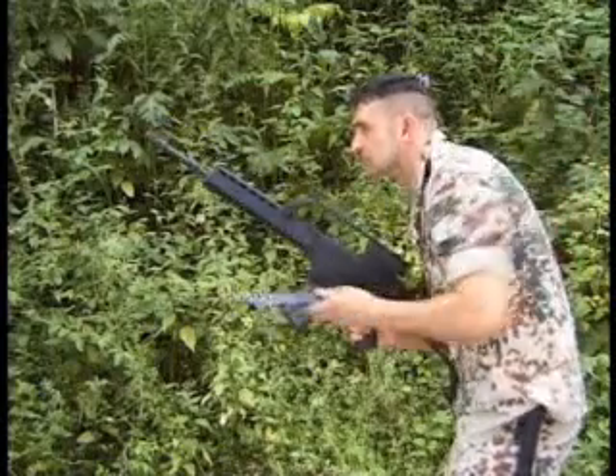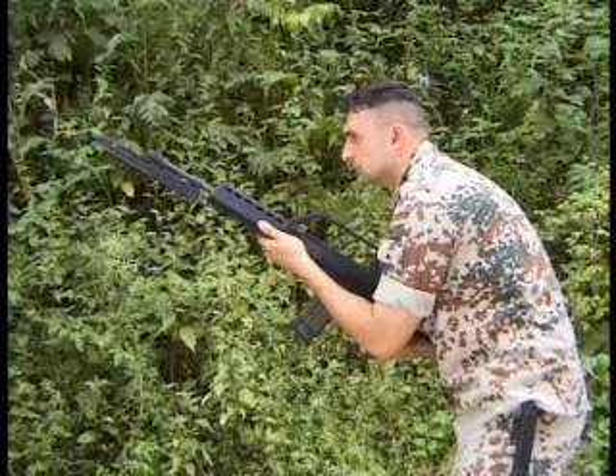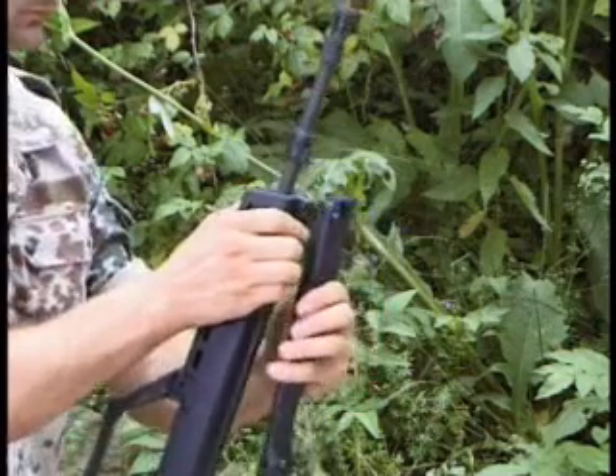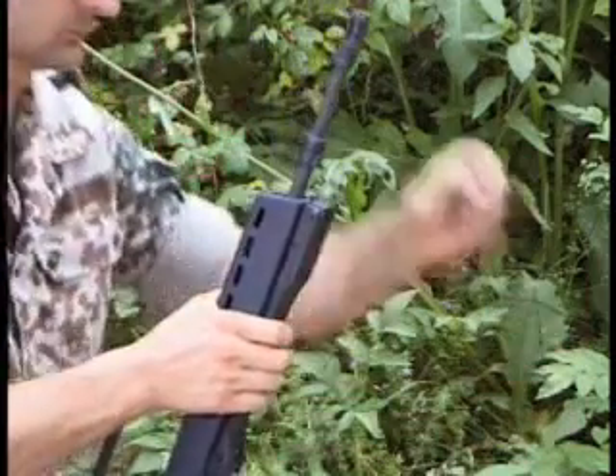The bayonet is slid from the front over the flash hider and engages in the bayonet holder. The bipod is attached at the front of the handguard by means of the eye bolt.